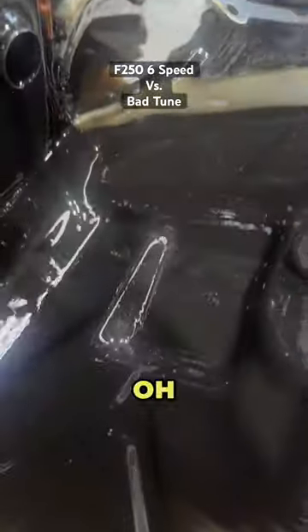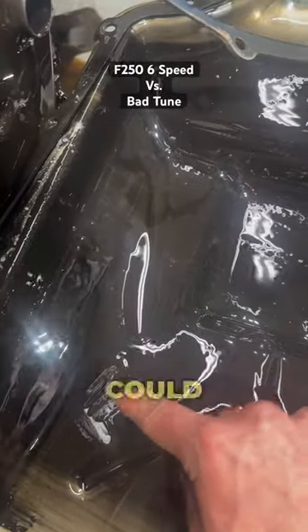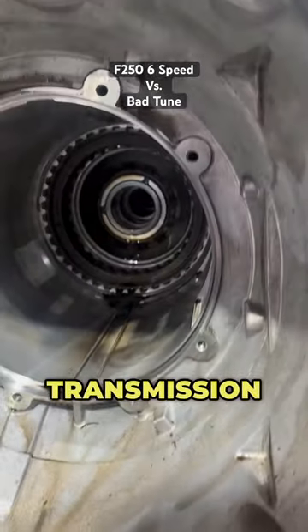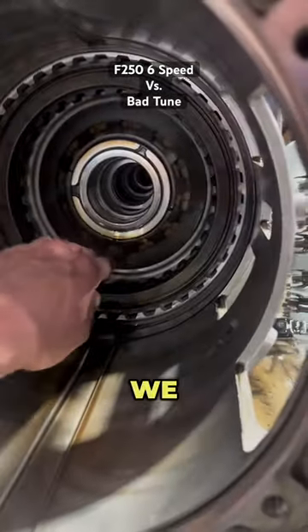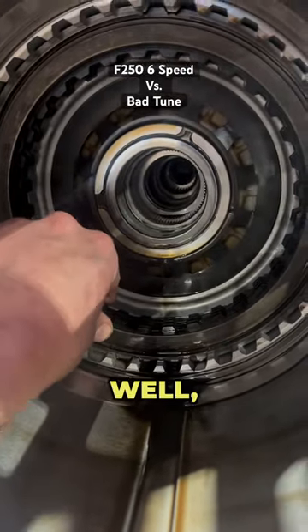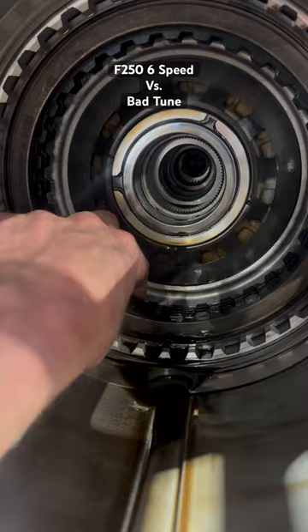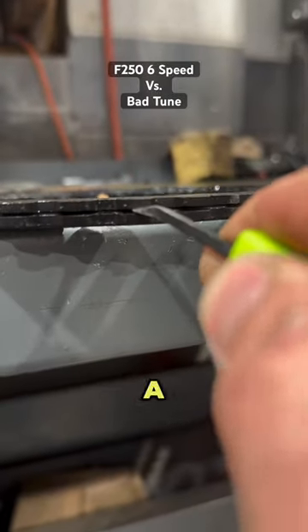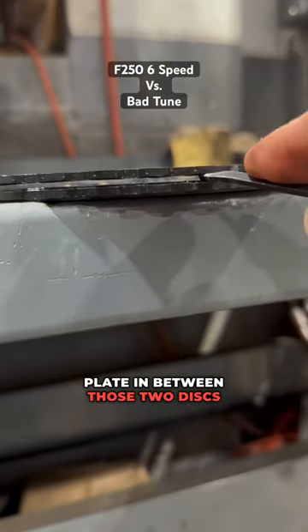If you've ever built an automatic transmission before, after we put a clutch pack together we have something called clutch pack clearance. What I can show you is this is too much clearance — there's supposed to be a clutch plate in between those two discs.